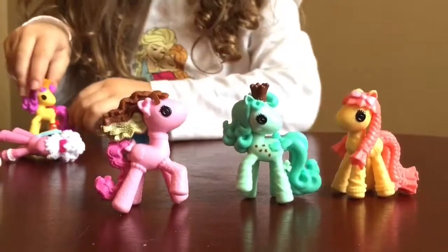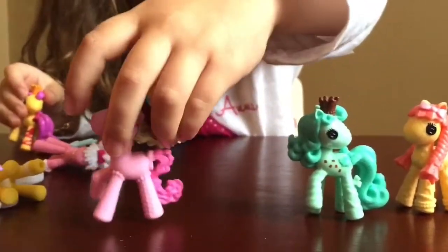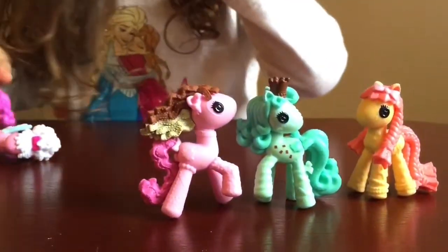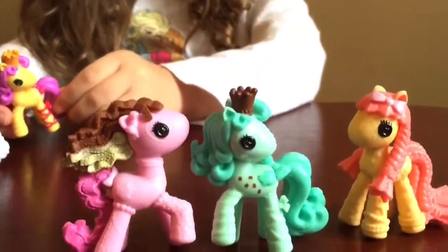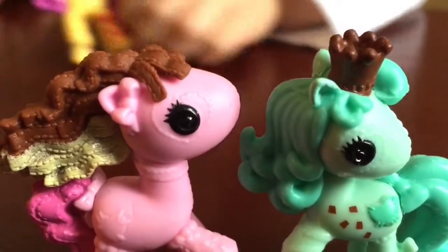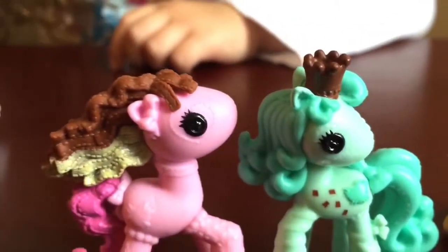They all look so cute you just want to eat them. Oh look, she has a heart on her eye! Where? There. A heart on her eye? If you look at the detail, there's stitching around the eye that is in the shape of a heart. You're good, girlfriend.